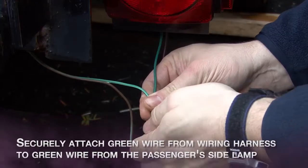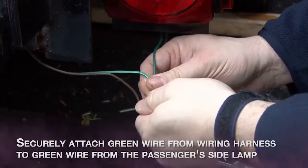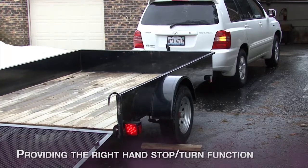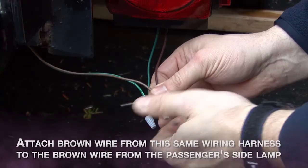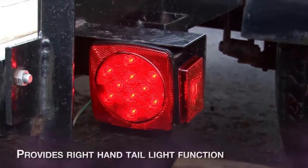Using the wire nut provided, securely attach the green wire from the wiring harness to the green wire from the passenger side lamp. This provides the right hand stop turn function. Using the wire nut provided, attach the brown wire from the same wiring harness to the brown wire from the passenger side lamp. This will provide the right hand tail light function.